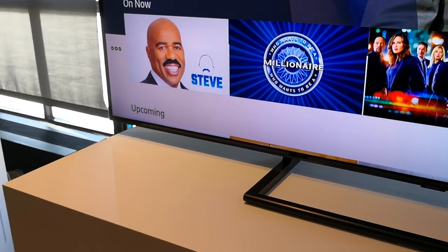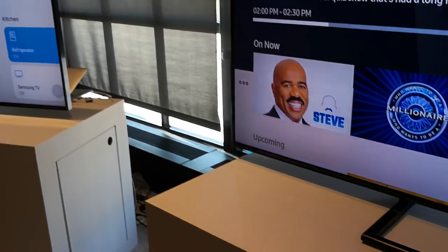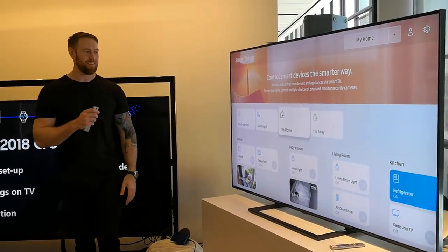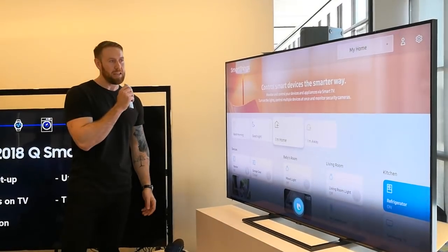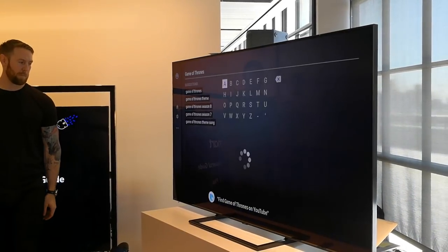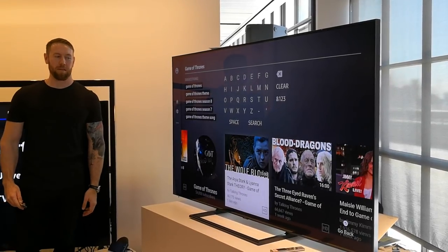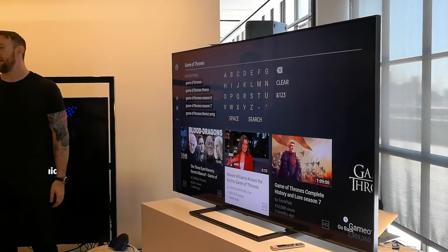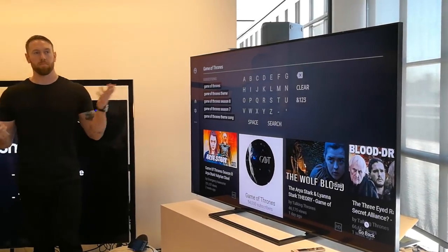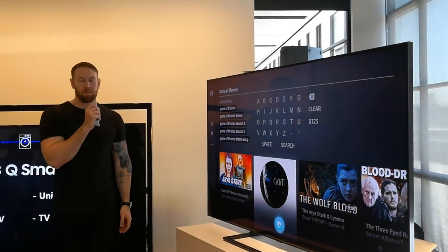You notice how I used voice to control this. Let's go further — let's find some content. Maybe watch Game of Thrones. Find Game of Thrones on YouTube. There you go — maybe I want to check out some Game of Thrones stuff, see interviews with the cast. Whatever I want to do, I can do through voice. Maybe I want to check out the temperature outside: what's the weather in New York City?